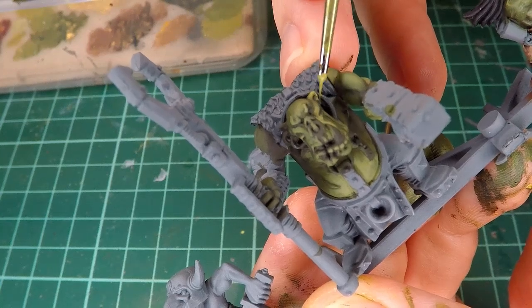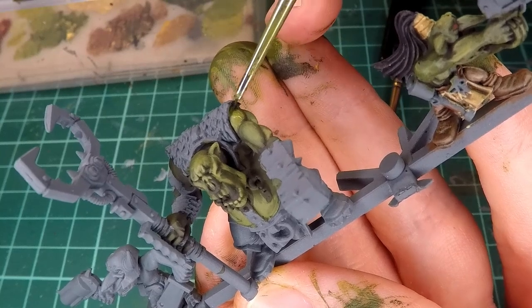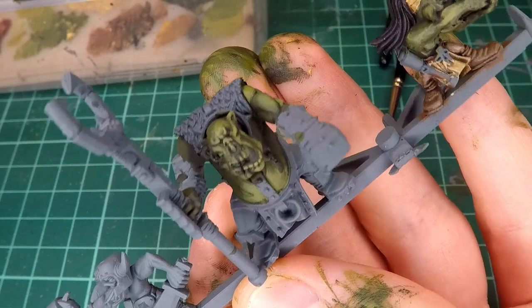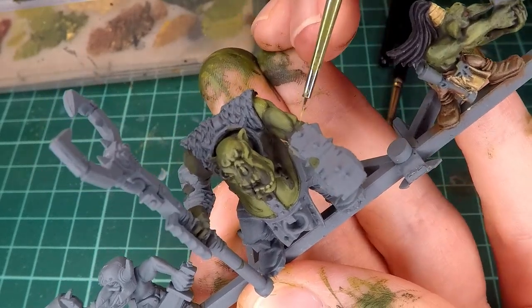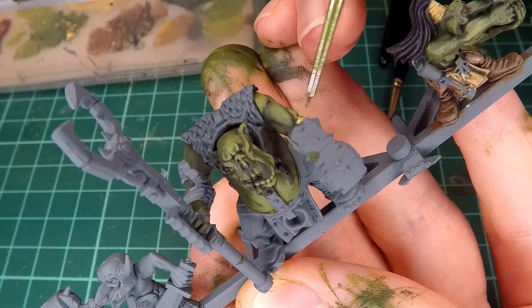But in the end, it's about trying to figure out how much time you can dedicate to one aspect of a large project. If this is one miniature you're painting, of course you want to take your time with it. But if you're painting a larger project like I am, you don't have time to do every single miniature in the detail that I'm doing this mini.